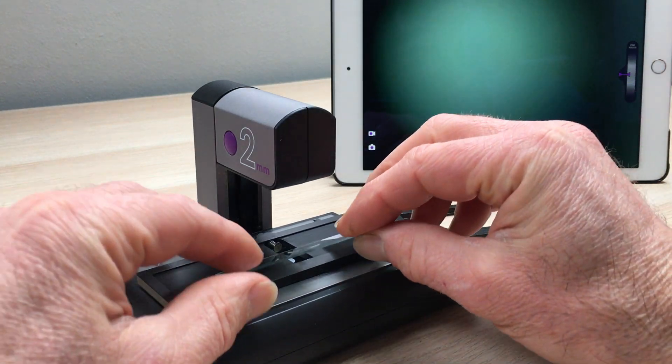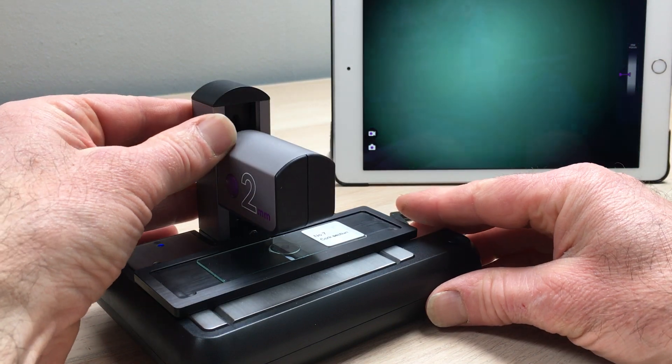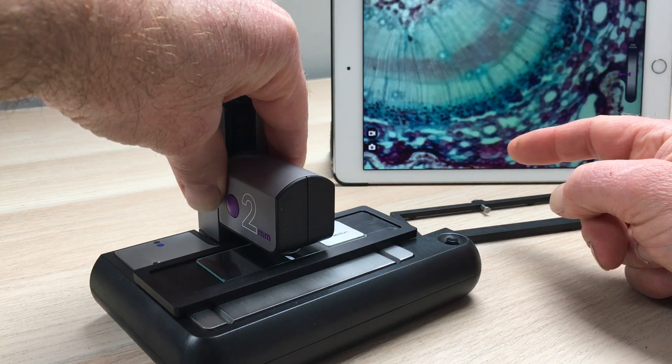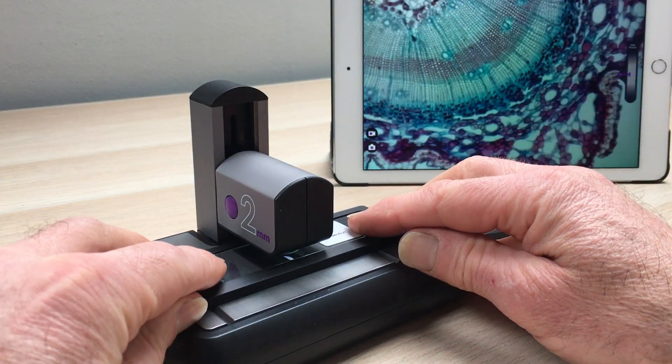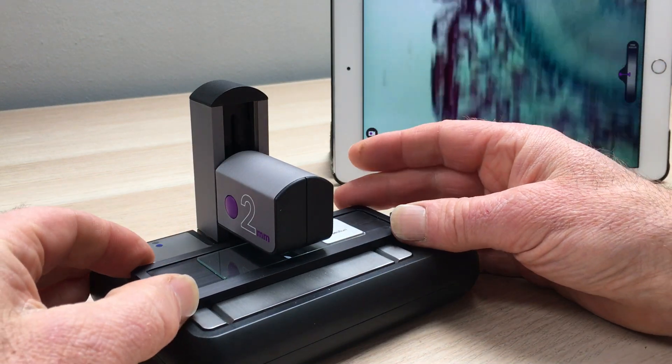You can then take your slide and clip the slide in. You can then slide down the microscope head to focus, and when you've got a nice focused image you can then translate the sample easily independently in the X direction or the Y direction.